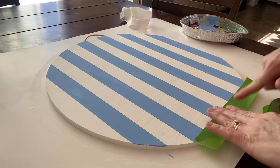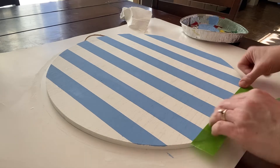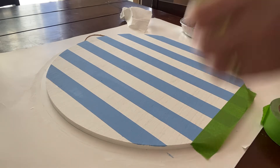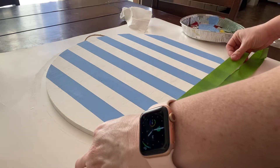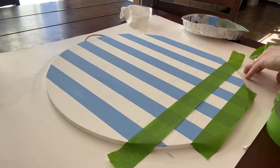Now that that paint is dry, I'm going to go back in with some horizontal stripes and do the same process as before — putting a piece of frog tape down, using another piece as a spacer, putting a piece down, using the spacer again. We're going to do this all the way across. In this case I went from bottom to top, but you could also do top to bottom.